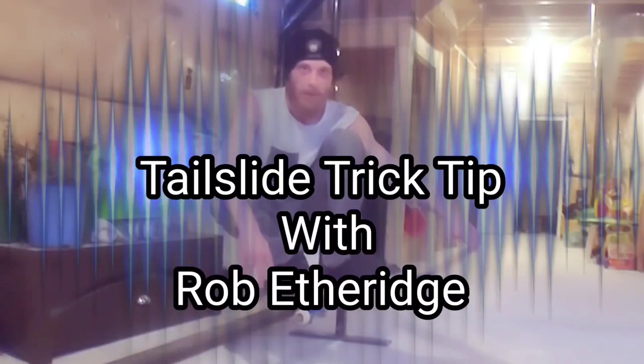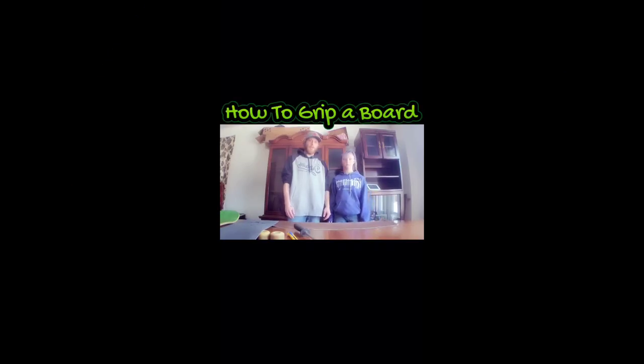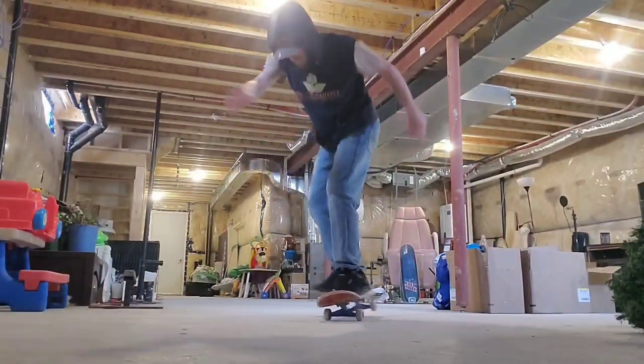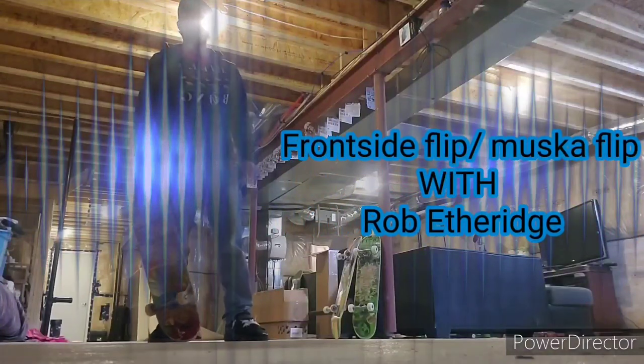How to tail slide with Rob Etheridge — let's get it. How to grip a board with Rob Etheridge. How to back shove flamingo with Rob Etheridge — let's get it. Front side flip with Rob Etheridge — let's get it.